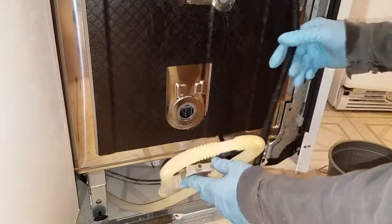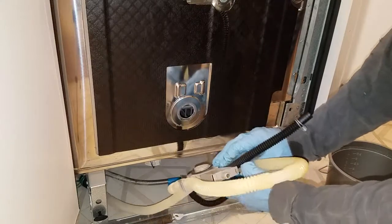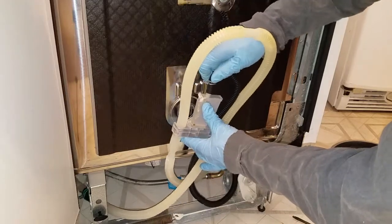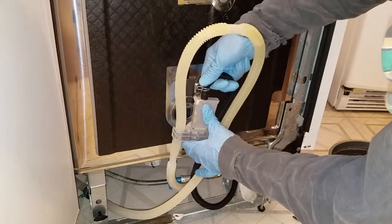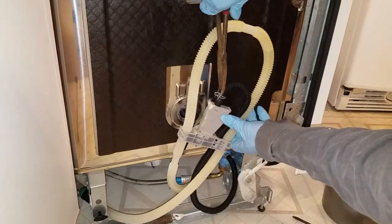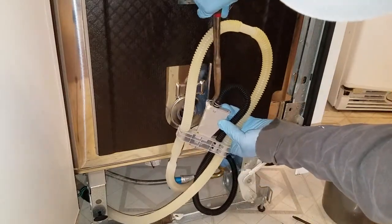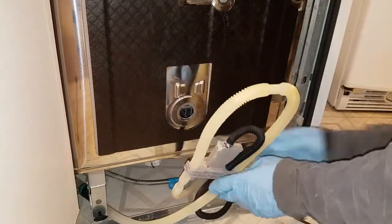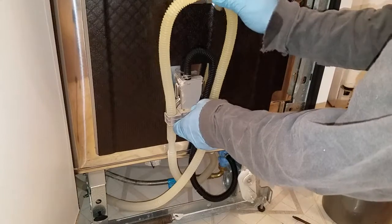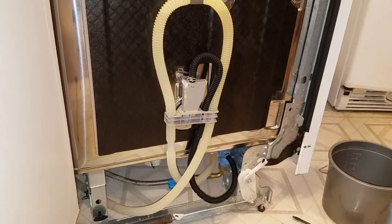Make sure when you're putting it back into this piece that it's fully seated in there. Normally when doing this kind of work I'd put some grease on it, but because this is a dishwasher I'm not going to do that — maybe just a little water or soapy water instead. This is done, so I'm going to insert it back in, attach the hose back on here, and then go on the inside and put the cap back on.